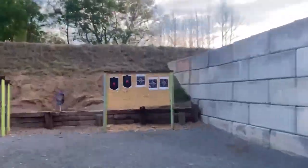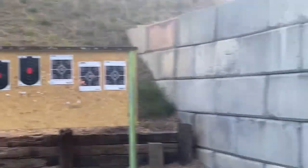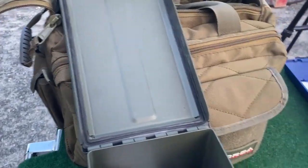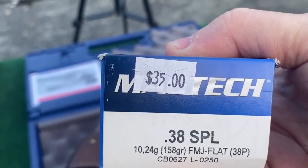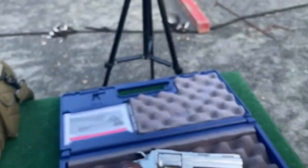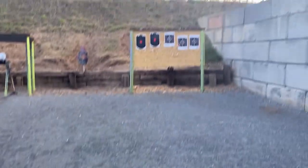I set up a bunch of targets — some I've already shot, but I got some open diamonds on them. I'm gonna see how it's sighted in, start out at seven yards and work my way back. I got some full-power 357 loads, and some Mag-Tech 38 Special. Look at the price — it's expensive. The 38 Special is about $24 a box, and the 357s are still running around $50 — about a dollar a round, which is ridiculous. I'll probably start with the 38 Special and then shoot a group with the 357.